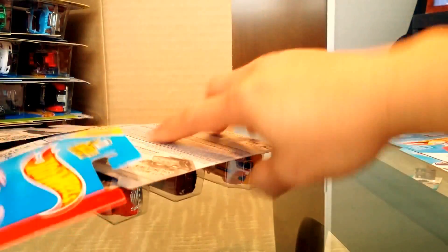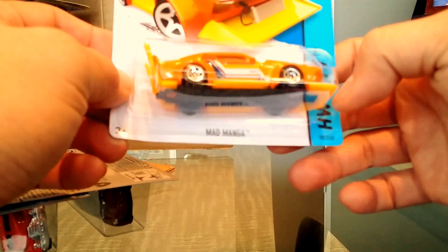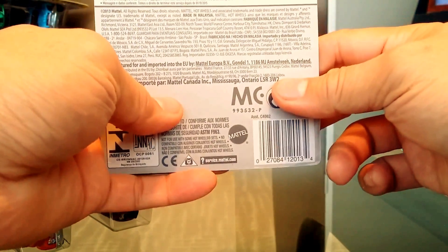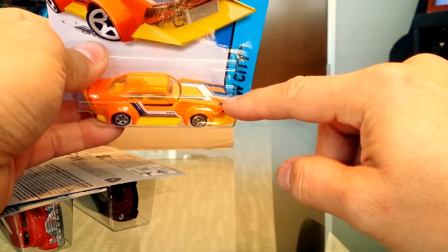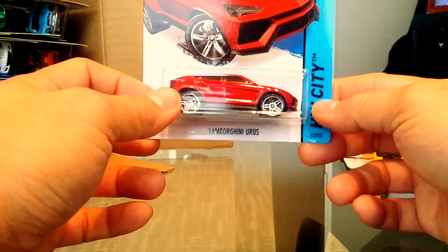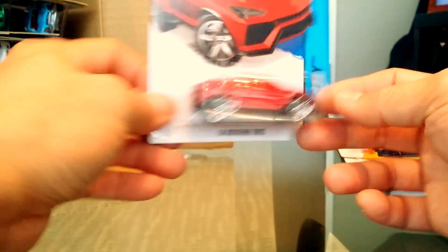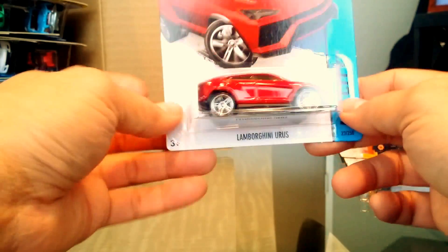We have the Mad Manga in orange, part of the Art Car series with tampos on top. Then there's a Mig Rig — we've already seen that in blue and white. And here's the brand new Lamborghini Urus, which is pretty awesome — it's like a Lamborghini as an SUV mashed into one. Can only imagine what the stats are. Here's another Snoopy car.